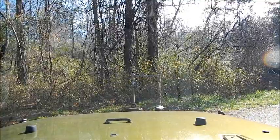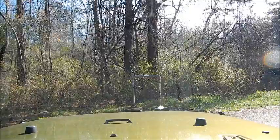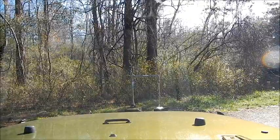I might do some fishing, but it looks a bit windy. But you can see the water pouring out. Next part of the video will show me filling up the water bottle.